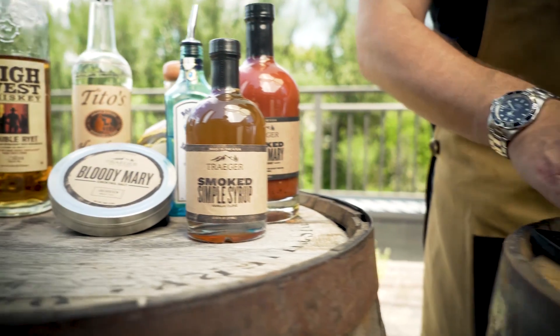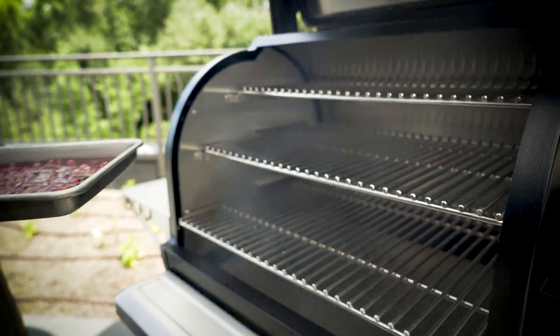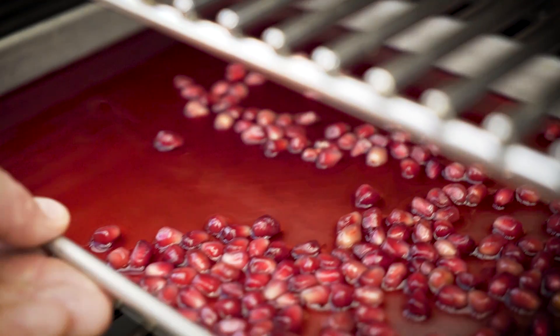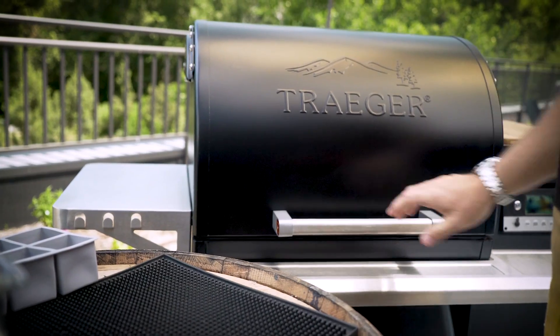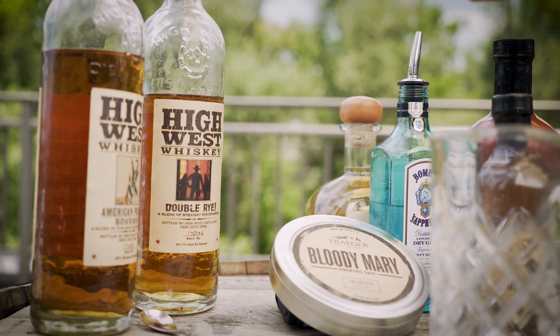Smoking liquids, whether it be water or pomegranate juice, is a really easy process. The key to this is using a shallow pan. The more surface area, the better the cocktail. Put it on the grill at smoke, let it sit there for an hour, take it off, freeze it, and you'll be ready to make your cocktails with smoked ice.